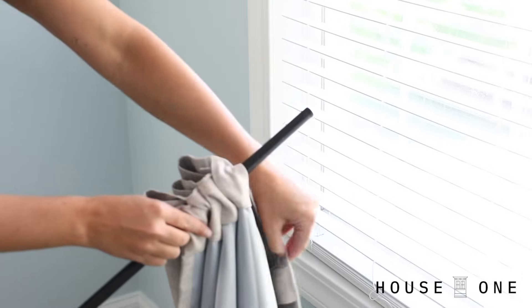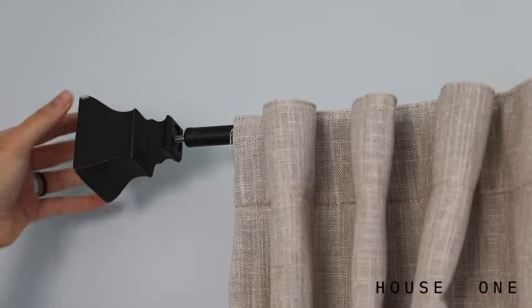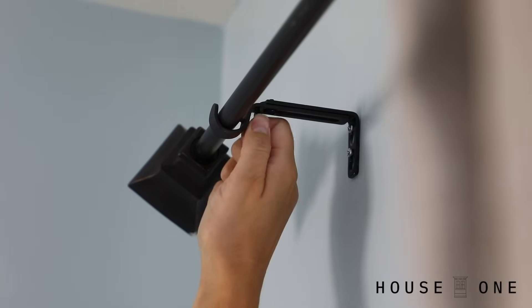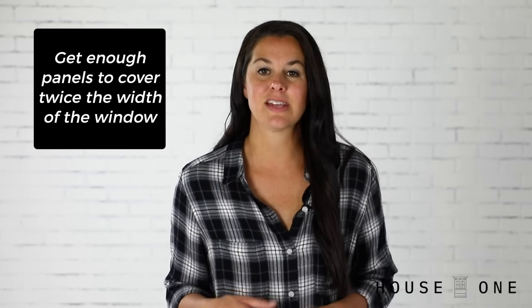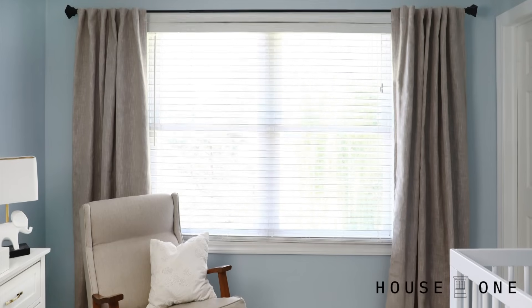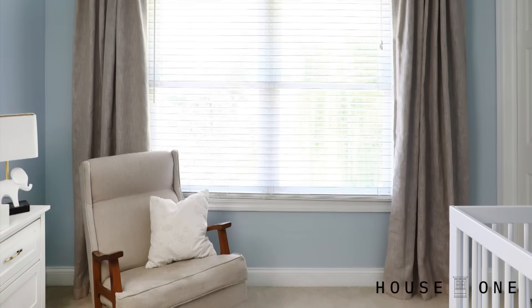Feed the curtain onto the rod, then place it on the hooks. Twist on the finials and tighten the set screws to hold the assembly in place. If you're wondering how many panels to add to the rod, a general rule of thumb if you want your curtains functioning is to add enough panels to cover twice the width of the window. Luckily, mine are only a decorative accent, so I can just add one panel to each side of the window to finish the look.